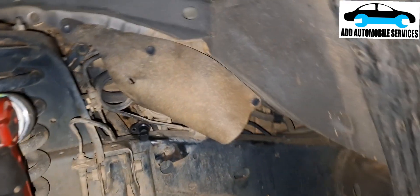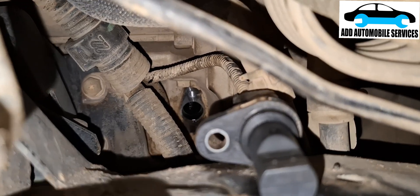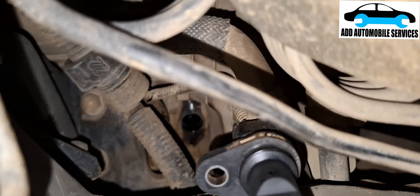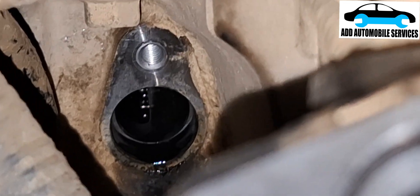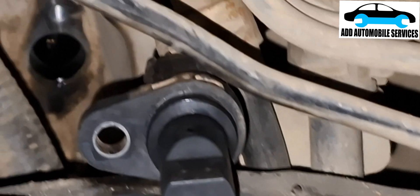It took me a while before finding the location of the crank sensor. A simple way to access it — when you take off the tire, you have to take off the undercover so that you can get access to the crank sensor. You can see that is the crank sensor over there — that's how it looks.